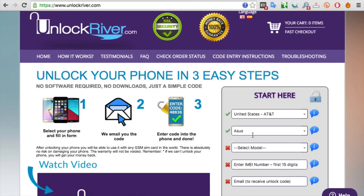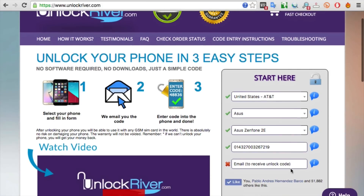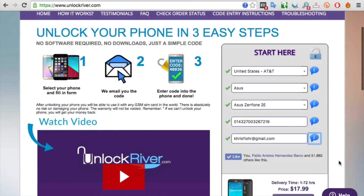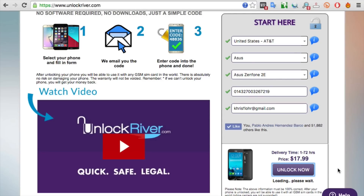Then you have to select the right model. This will work for any model, but in this case I'm going to select the ZenFone 2E. Now you have to write down your 15-digit IMEI number — this is a unique number, so make sure you write it correctly. Insert only the first 15 digits. Then you have to enter your personal email where you want to receive your unlock code, and scroll down to see the price and average delivery time. Go ahead and hit unlock now, check everything one last time, and proceed to the following page.